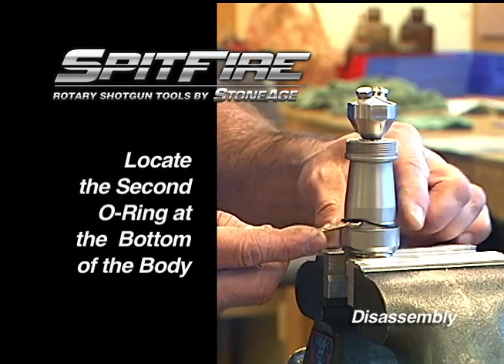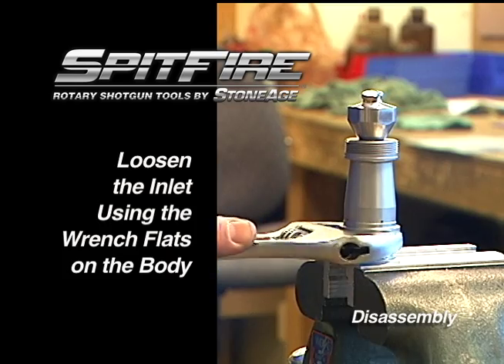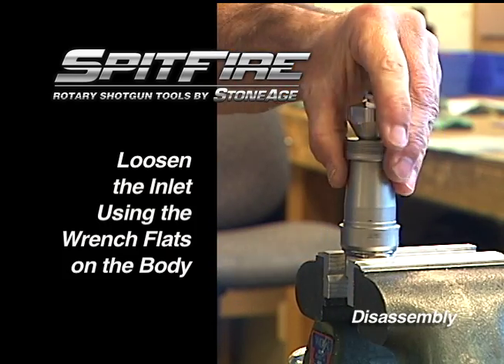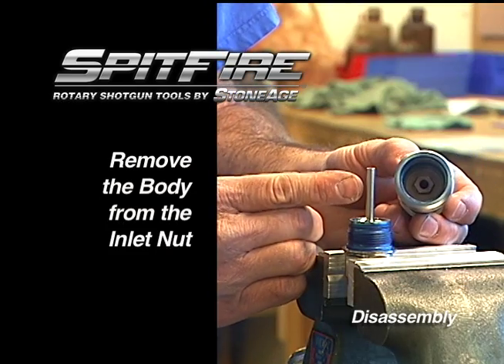Now remove the second O-ring from the bottom. Loosen the body from the inlet nut using the wrench flats at the base of the body. Unscrew the body to expose the inlet nut.